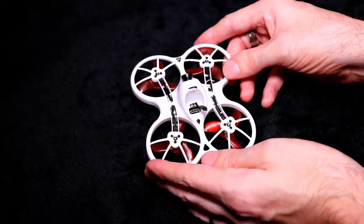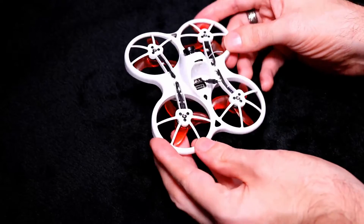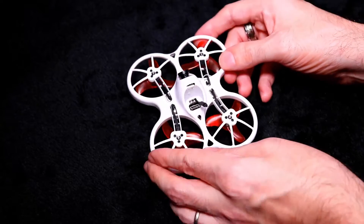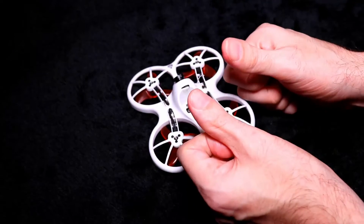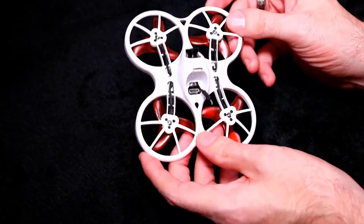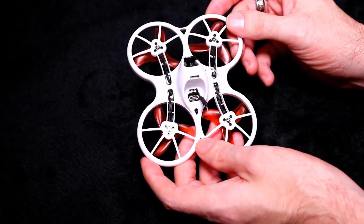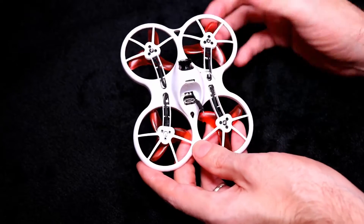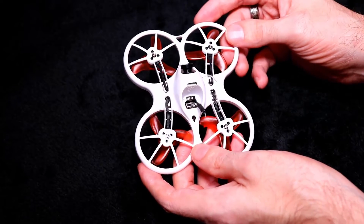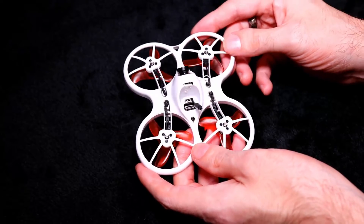One problem I found at first is that rolling and turning is really difficult — you'll need to move the sticks a lot. So I plugged it into Betaflight. You get three profiles, but profile two and three are the exact same. I put it on profile three and rate two and it flies a lot better.